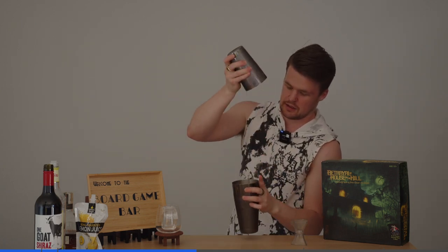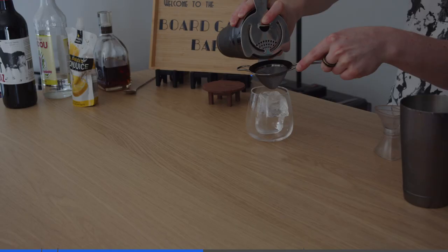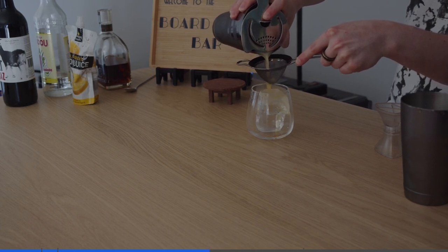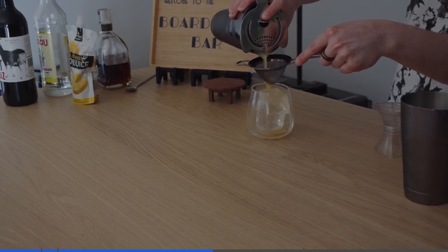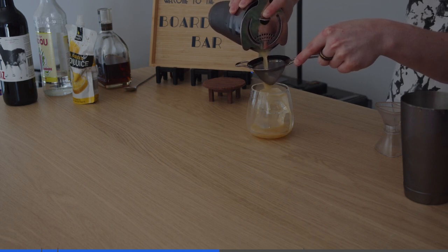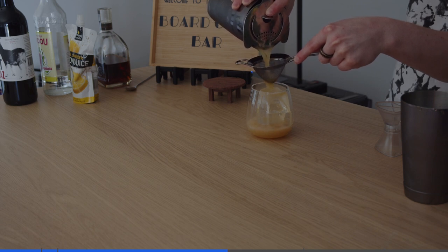Once it's done, give it a little smack. Bring our glass over, get our strainers, and we're going to double strain this into our glass. We have our lovely clear ice cubes that we make using the cooler method — we'd highly recommend them if you can. They'll just make your drink a lot nicer, and they'll stay colder for longer because they melt slower.